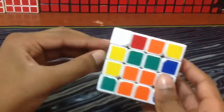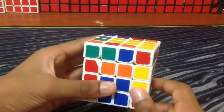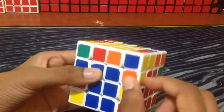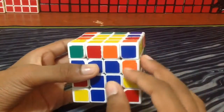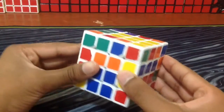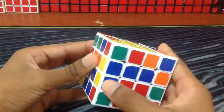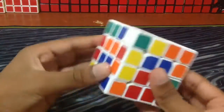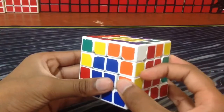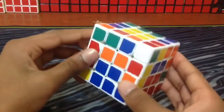Now after you've got three of them, you're going to slice. And there you've paired up one, two, three edges. Now I know when I slice back that this orange-yellow piece is going to come right here. So after I slice, I'm going to look for the orange-yellow — it's right here — and I'm going to insert that down here.